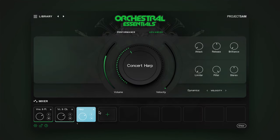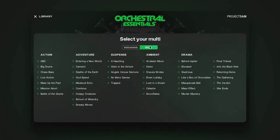And this brings us to multis, which are exactly that — musical and inspiring combinations of multiple instruments. We recreated all multis from the original Orchestral Essentials. Let's check out a few.